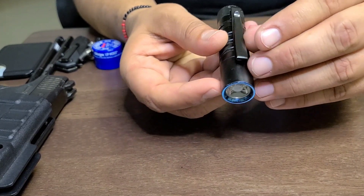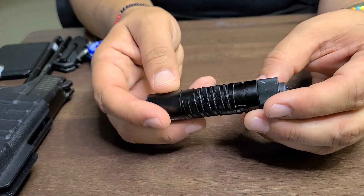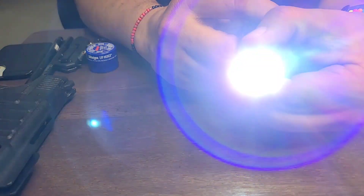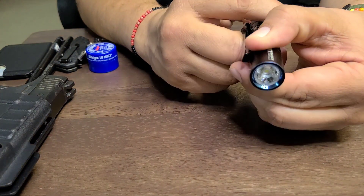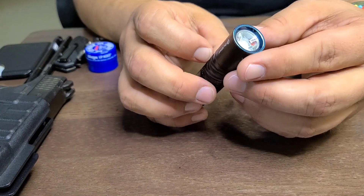It is 3.75 inches long. It has a double loop clip so you can attach it to your cap and use it as a headlight, which is pretty cool. It's simple — just press the end cap and it gives you either one of the two settings. I usually keep it in my front pocket of my 5.11 pants.